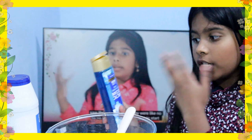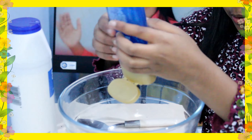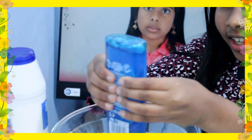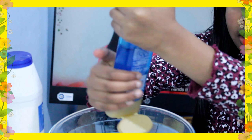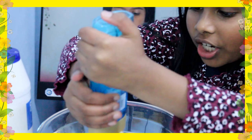So the first ingredient you need is shampoo, as I already put in. I'm going to add my shampoo in — it's very jelly, it's full of gel. So I think I'm going to add about a bit of it because I want a general slime.